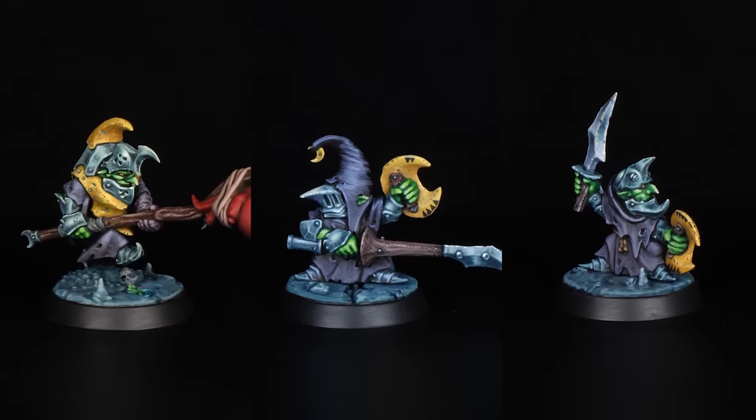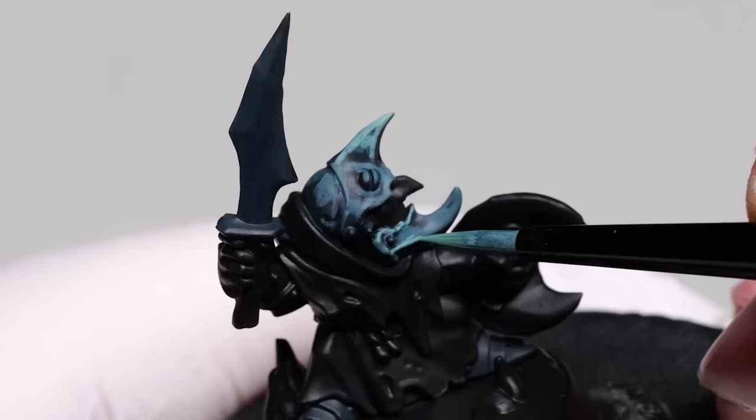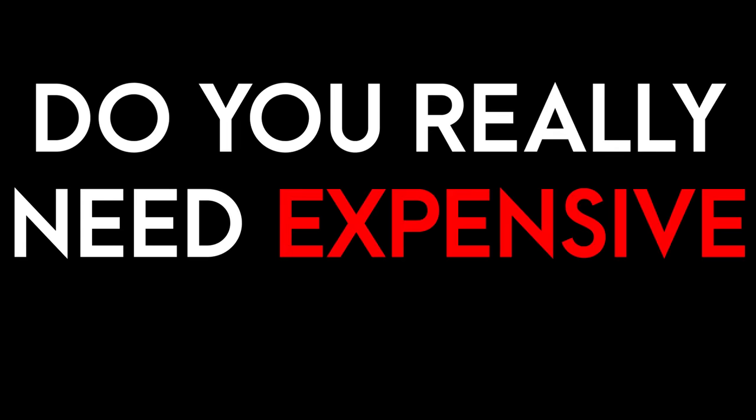But if you have a choice between the tool that makes the job easier and a tool that you kinda have to work around, the winner is clear. Or is it? Do you really need expensive brushes?